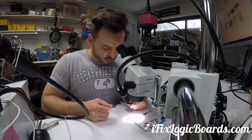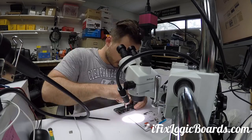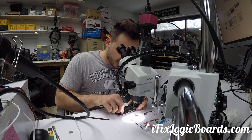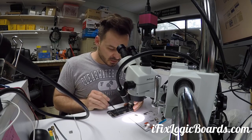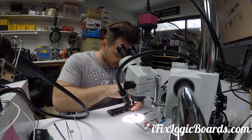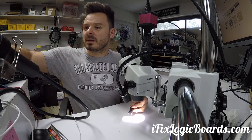Let's open this up. First thing you always want to do when you're opening an iPhone: you want to unplug the battery before you unplug the screen, because even though the phone is turned off, there's always power going to the LCD connector, and that's how you damage your backlight. Now I'm gonna remove the bottom sticker and use some heat.